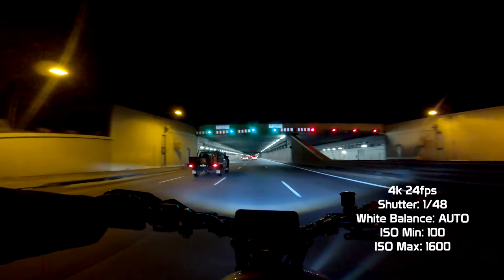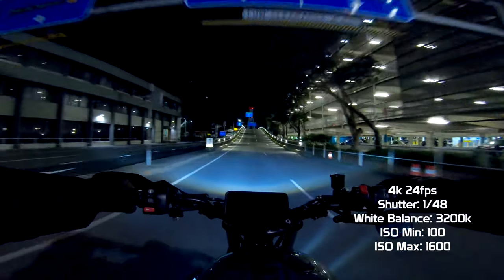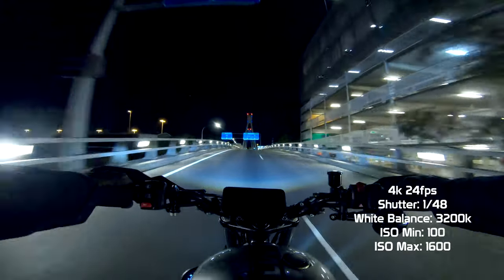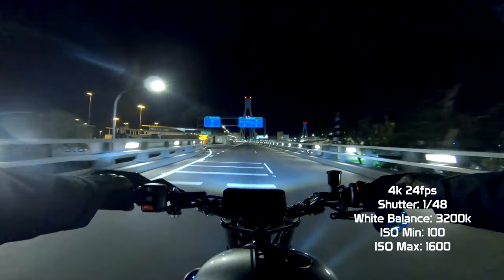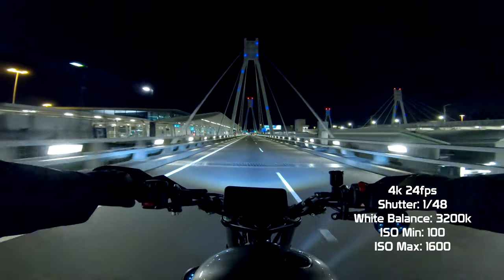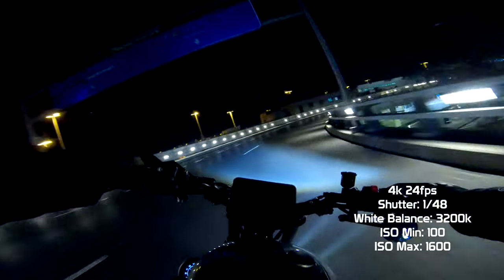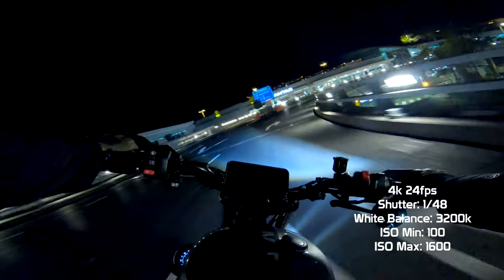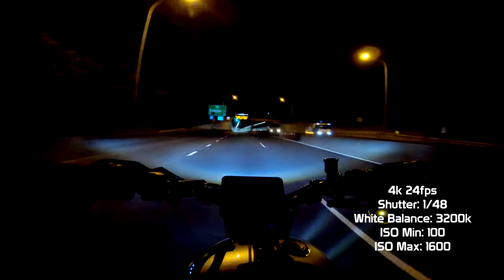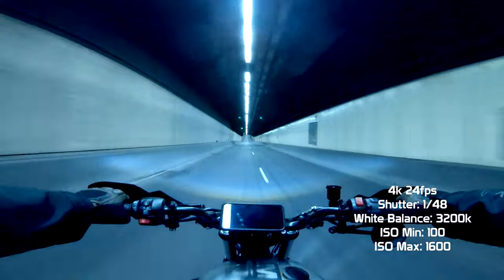Which do you prefer — a bright shot with more noise or a darker shot with less noise? Now let's take the same settings but set the white balance to 3200 Kelvin. These settings are recommended by David Manning. You will notice that the temperature of the footage has turned a nice blue — we're getting into full John Wick cyberpunk territory here, which I absolutely dig. It almost looks like I'm in Tokyo or playing Need for Speed. You notice that there are no color shifts at all — you just set it at 3200 Kelvin and that's all it's going to be the whole time.